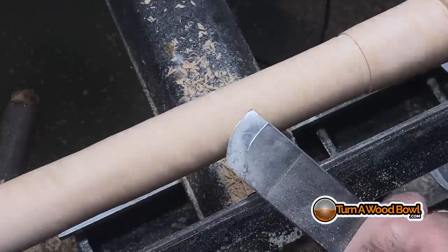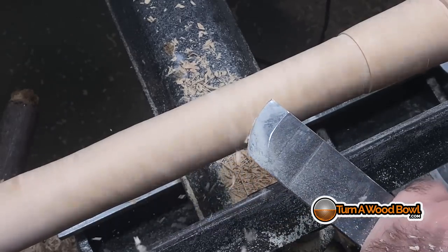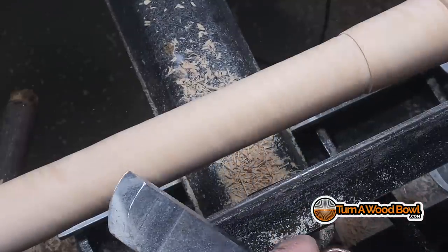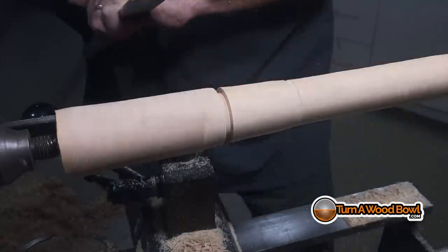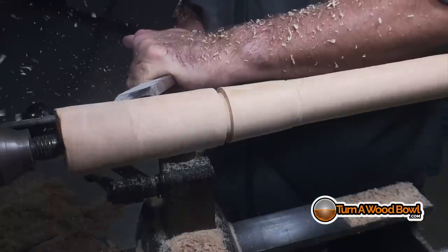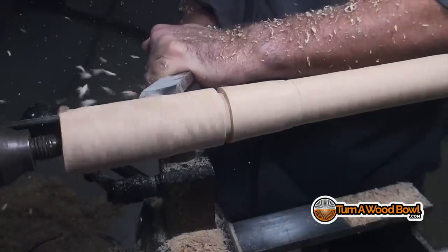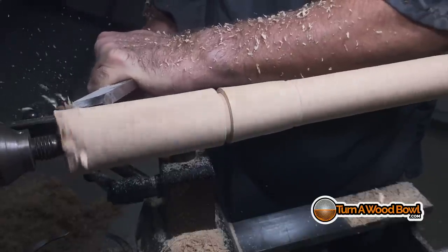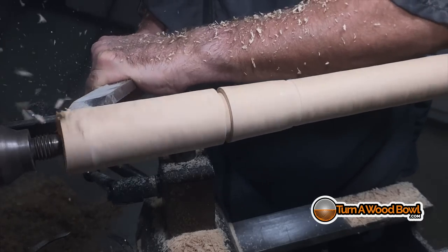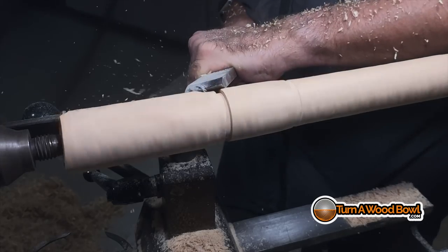The skew chisel is very similar to the bowl gouge — if you don't know what you're doing, it can be very intimidating. If you've gotten nasty kickbacks and thrown pieces out of the lathe with the skew chisel, you know what I'm talking about. But it doesn't have to be that way. The basic principle is you're always starting with the bevel rubbing the piece, then you lightly lift the handle and only engage the center point of the cutting edge. Do that and you won't get the kickback.